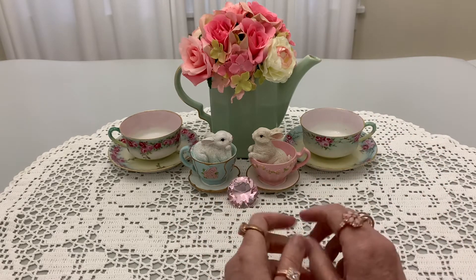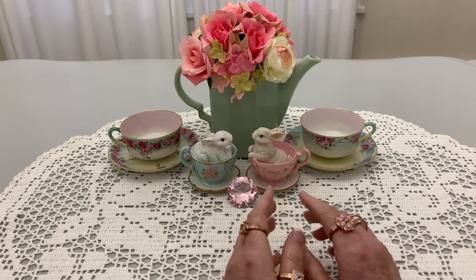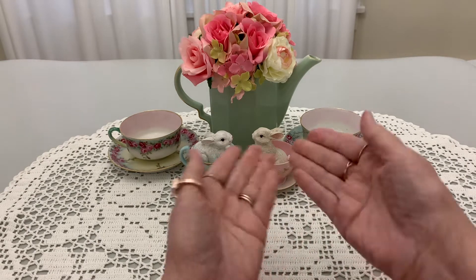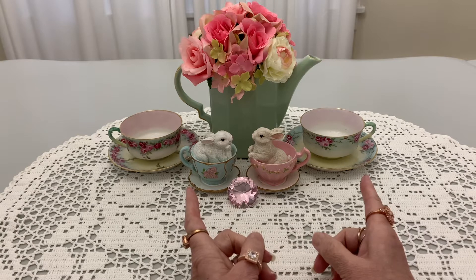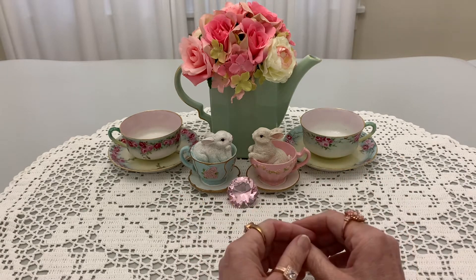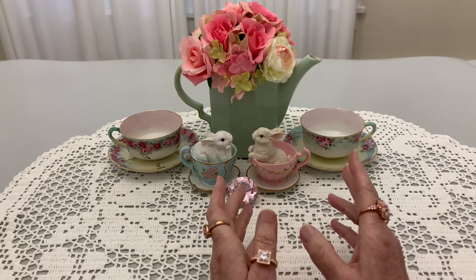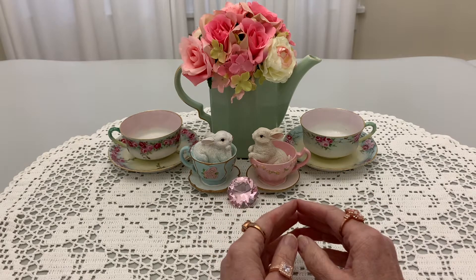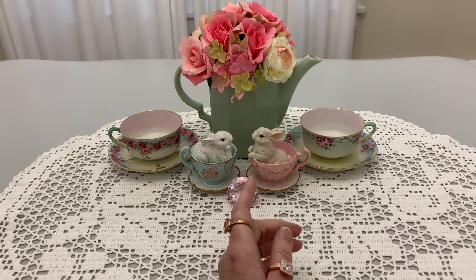Hello everyone, welcome to Cornflower Crafts. My nickname is Corn and I'm here today because I have some friend mail. And my setup, as you see, although there's no tea in these teacups, is a little tip of the hat to our darling Janet whose channel name is Crafts and Tea with Janet. I will link her channel down below in my description box.